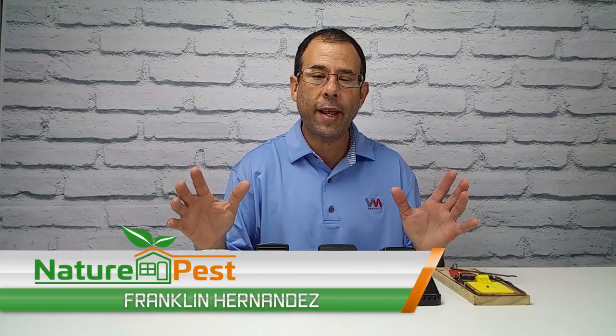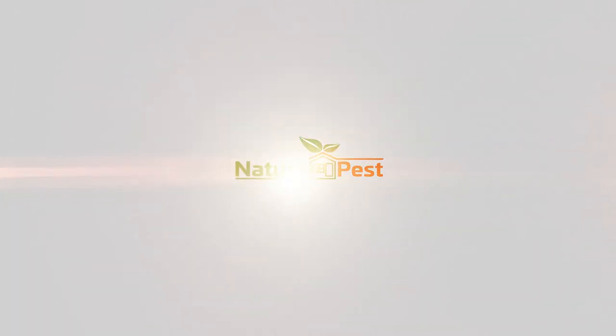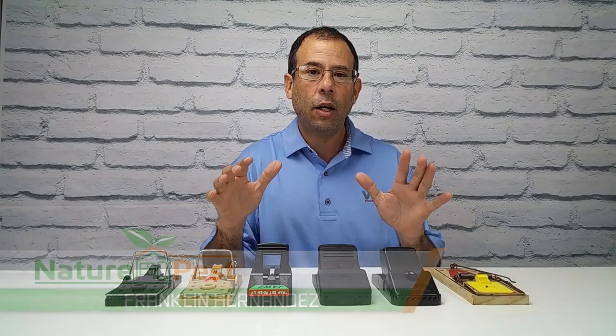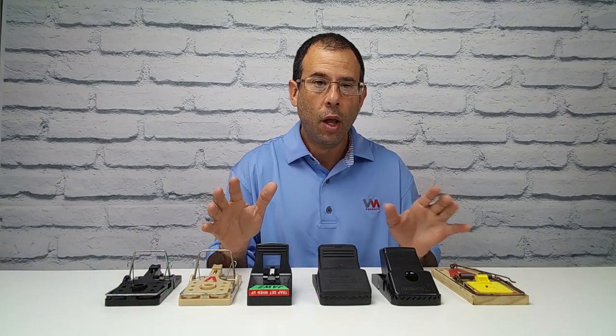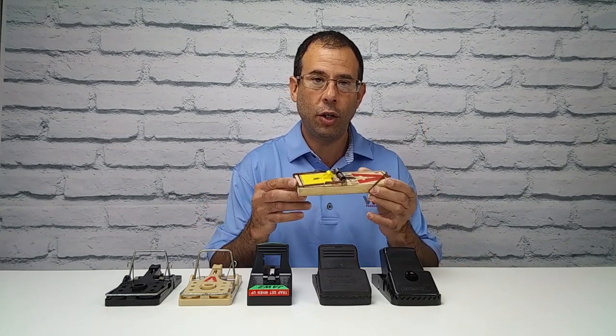On this edition of the Pest Geek Podcast, we're going to be discussing snap traps. Some people ask, what is the best snap trap? Well, it's going to depend on your preference and a lot of factors. But let's discuss first the traditional, tried and true, traditional snap trap.